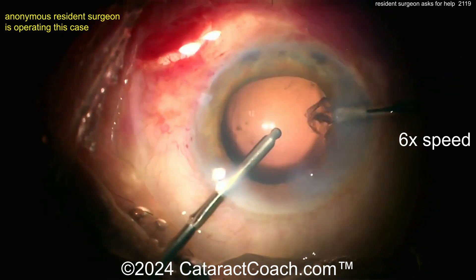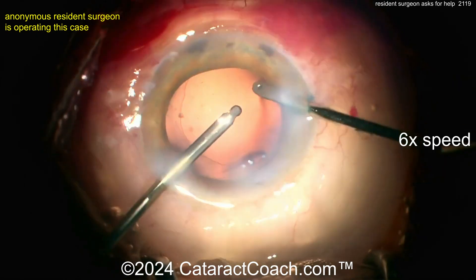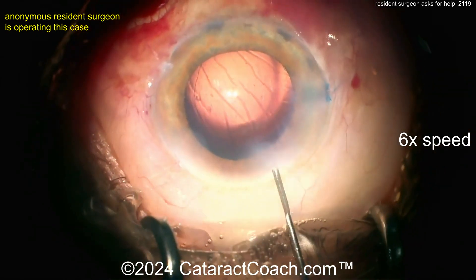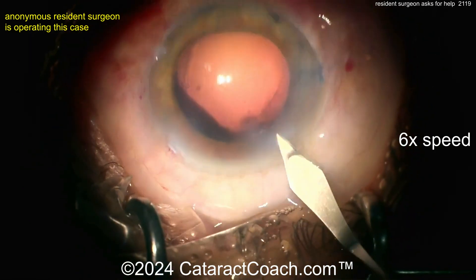Now taking out the lens cortex is pretty good. Let's see what we've got for the lens insertion. This video is at 6x normal speed so it is really fast. There are a lot of wrinkles in the cornea — you see those wrinkles, those Descemet's folds? You know what you're going to see tomorrow? Descemet's folds on the slit lamp.